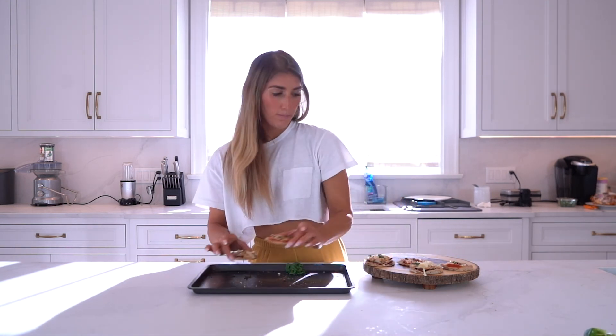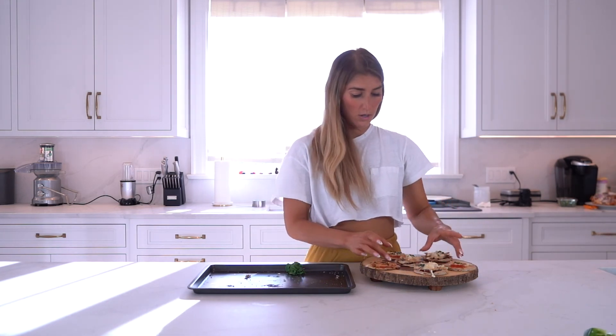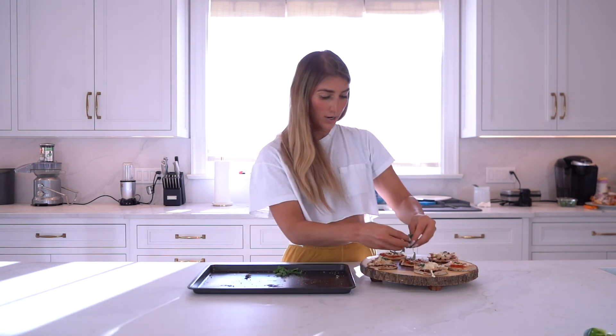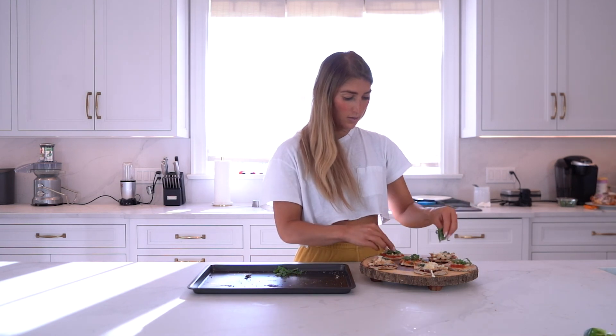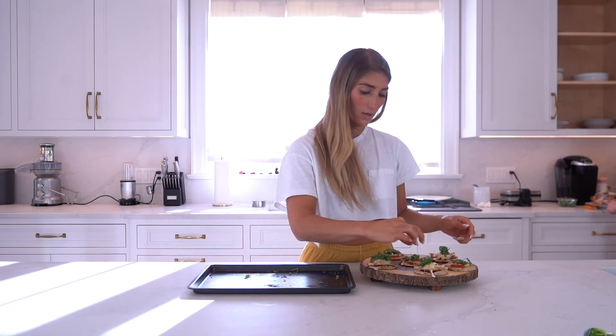Welcome back! We're finishing up our pizza recipe — it just came out of the oven. Here are my little mini pizzas. I'm going to throw them on a board because it just looks cuter. Then I did a little fresh basil on top for color — I'm all about the freshness. And there you have it! Is that not easy or what? Thanks guys, hope you enjoy.